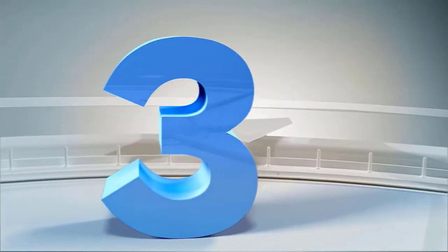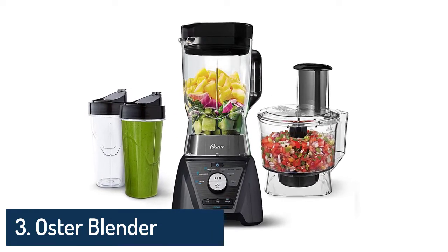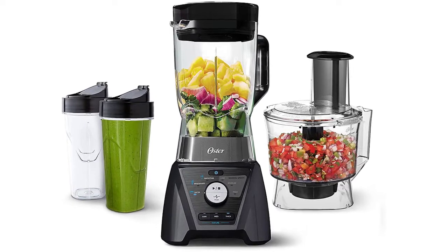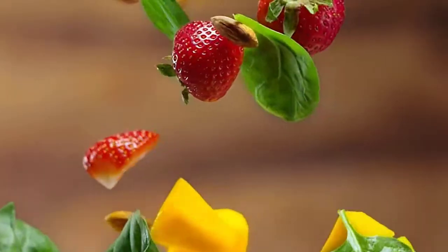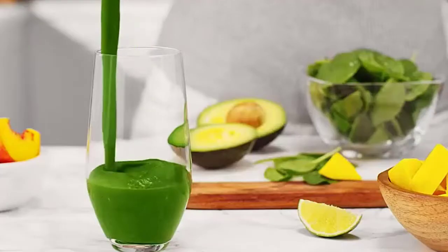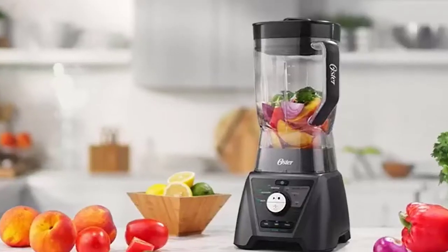Number 3: Oster Blender and Food Processor Combo with three settings for smoothies, shakes, and food chopping. Includes two 24-ounce cups and lids, carbon gray. Texture select settings let you choose between thin, medium, and thick consistencies. Experience ultra-powerful blending and food chopping performance with the 1200-watt motor. Includes an extra-large eight-cup dishwasher-safe and BPA-free plastic jar.